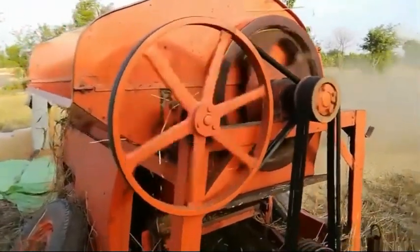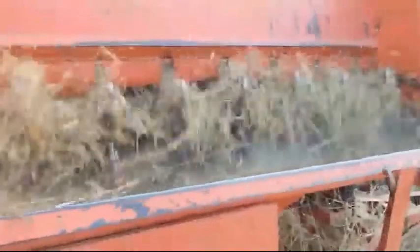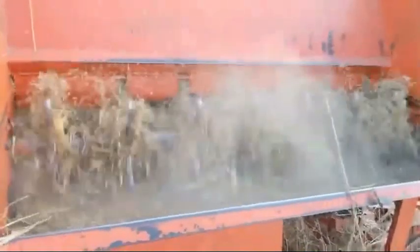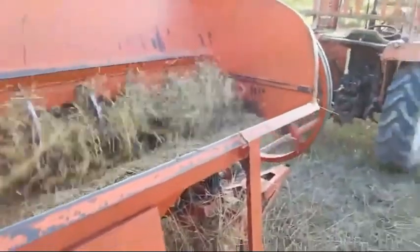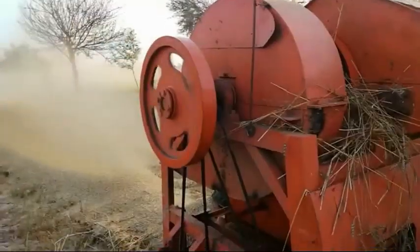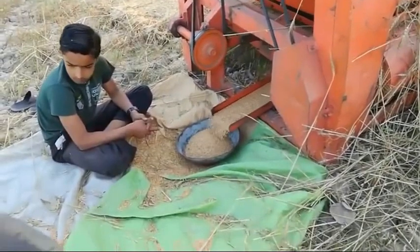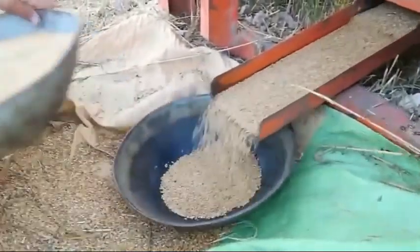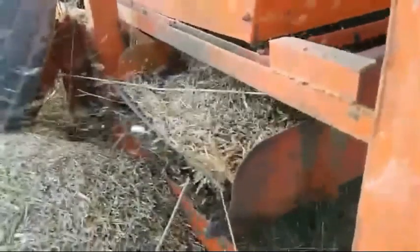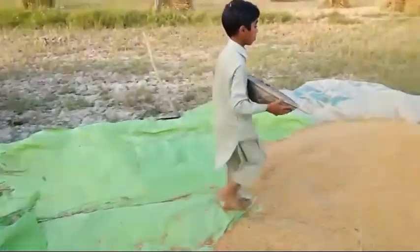After cutting the crops from the field — that is, after harvesting — threshing happens inside the machine. The threshing process separates the grains from the plant very fast. Along with that, in another part of the machine, the winnowing process is also carried out with the help of air. After winnowing, the boy collects the clean grains. The food grains obtained at the end of this process are clean, and people can directly store the grains.